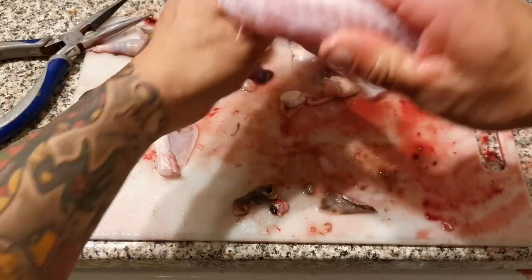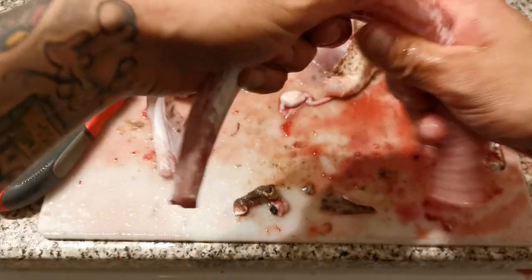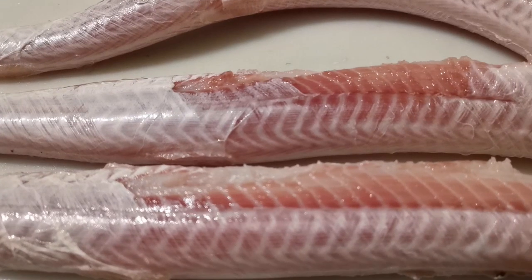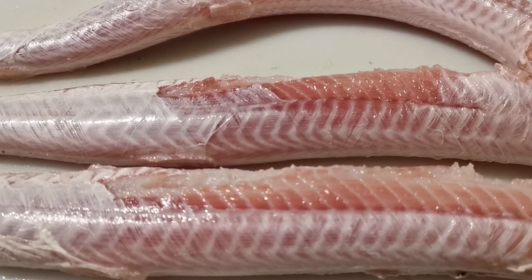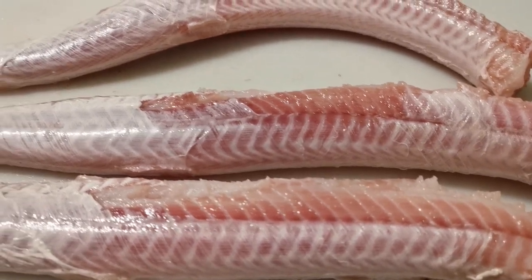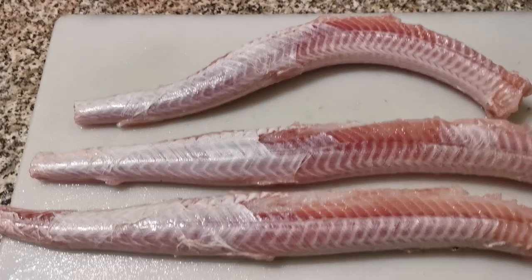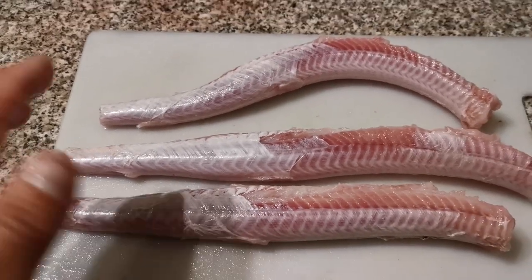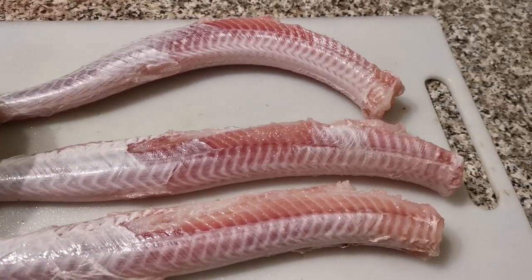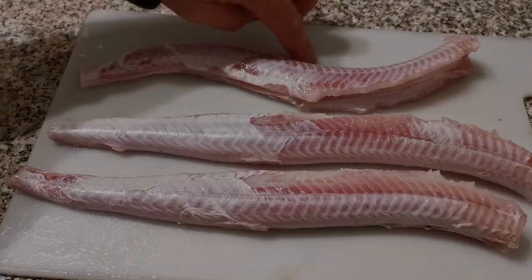Cut the head off — there you have it. Just clean the guts out and you have a nice bit of meat off your dogfish. We've got three nice bits of meat there — took about 15 minutes to prep, so not bad. Something very nice to eat.